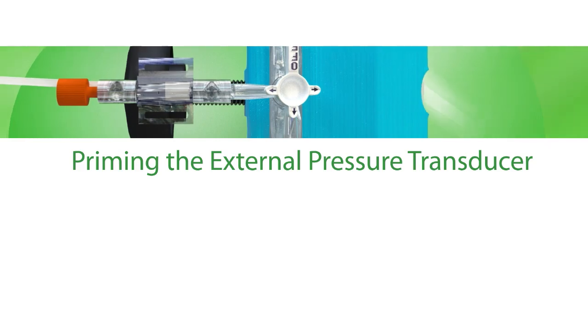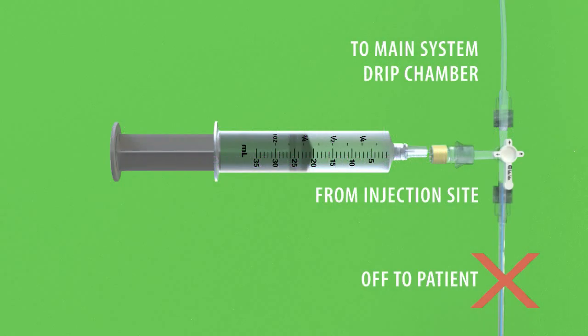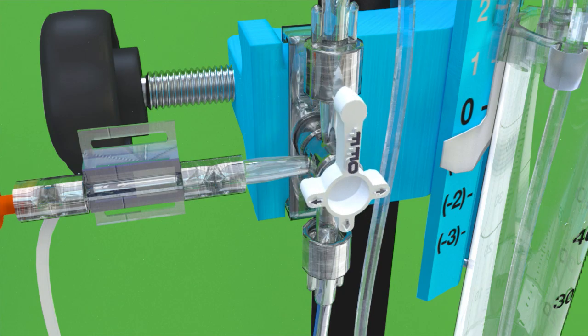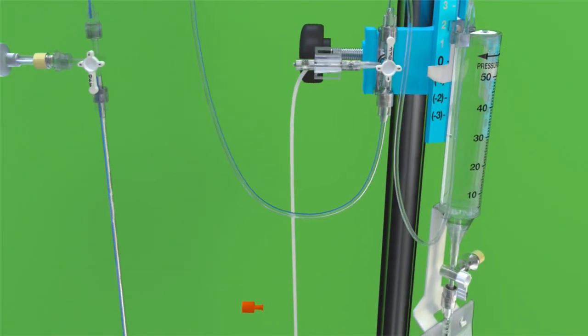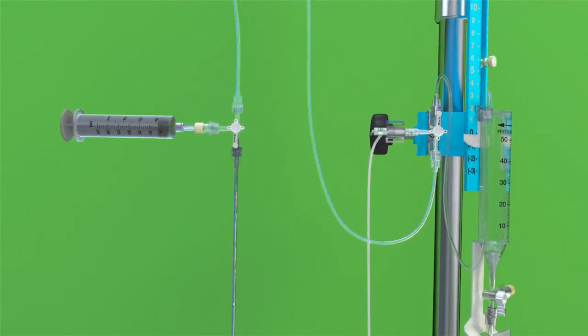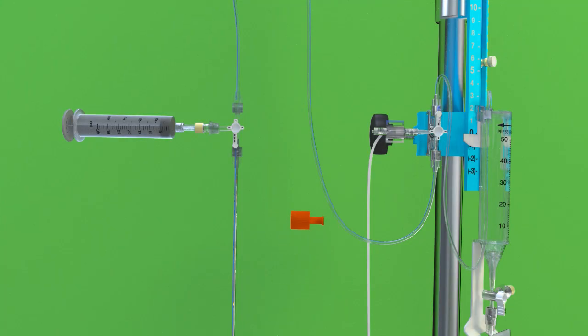Priming the External Pressure Transducer. If you are using an external pressure transducer, it will need to be primed as well. Make sure the patient line stopcock is positioned so that fluid can be pushed from the injection site in the direction of the drip chamber. Rotate the main system stopcock so that it is off to the drip chamber, allowing fluid to be pushed to the external pressure transducer. Using sterile technique, loosen or remove the end cap on the transducer. With the syringe still connected to the patient line stopcock, push the sterile saline solution through the inner tubing of the transducer and ensure that all air bubbles have been removed. Replace the end cap on the transducer.